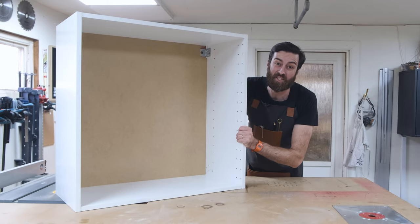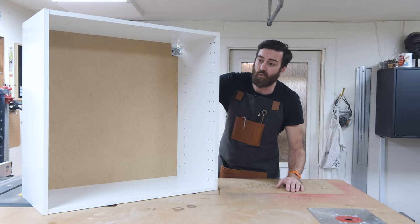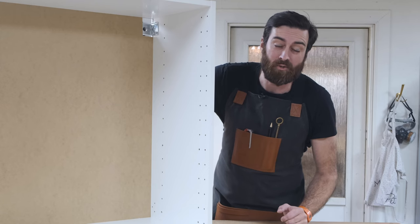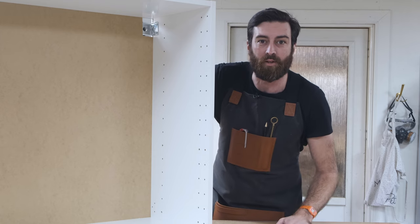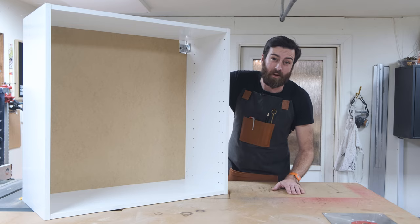Today I'm turning this Ikea kitchen cabinet into a dresser. This is actually a wall cabinet for the kitchen from Ikea. We just renovated my daughter's room and she wanted a dresser, and we had this, so I figured why not make a dresser for her. This one is called Metod and it's around 30 bucks.